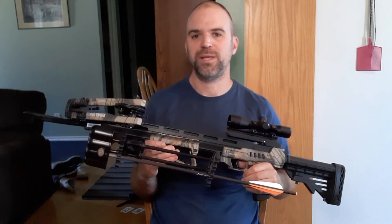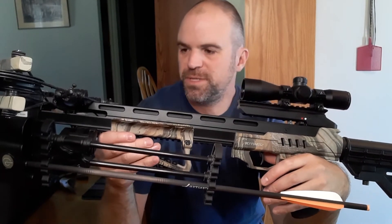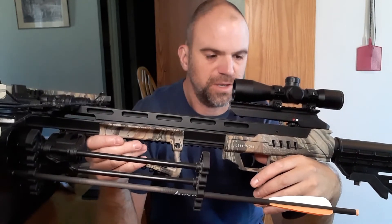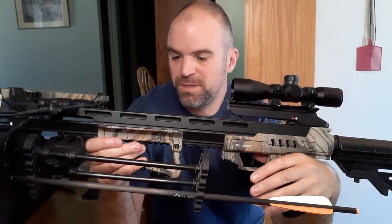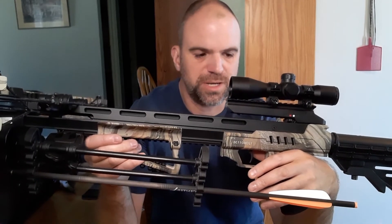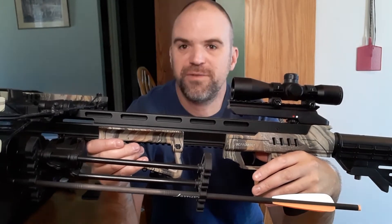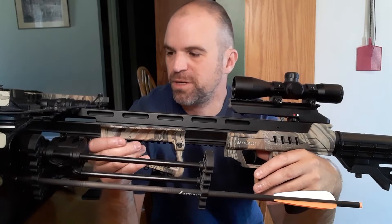All the reviews I've read online talk about how this thing is definitely a deer slayer. I haven't found a video yet where anyone had any really negative reviews, and that was kind of what got me thinking about buying one of these — that was what swayed my choice. Because I couldn't find any negative reviews. I found some negative reviews on other brands and models, but this one seemed to be pretty good.